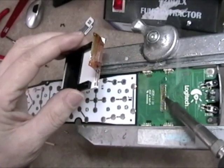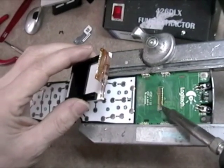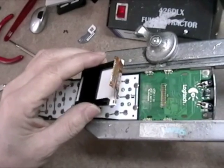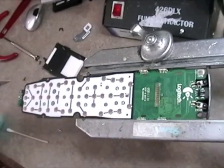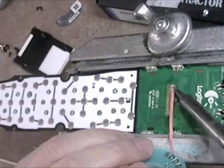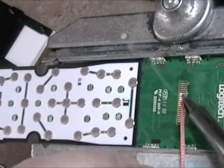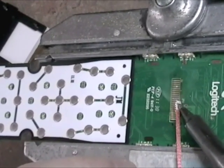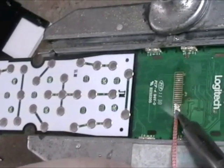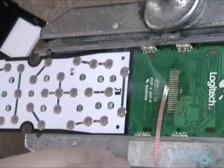Now I'm going to sweep to get rid of as much excess Chipquik as I can, and clean the tip by dipping it into a brass coil. Then with a little bit of the braid that came with your tool kit, you can remove the rest of the Chipquik from the leads. You don't have to get it all off.